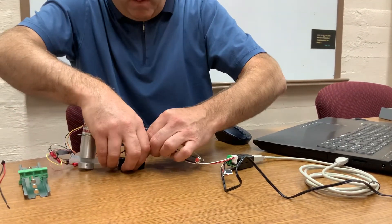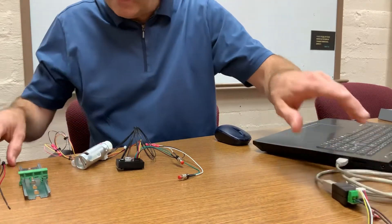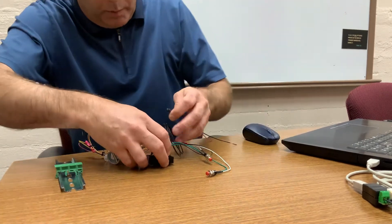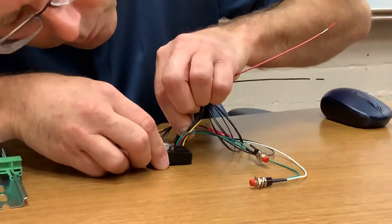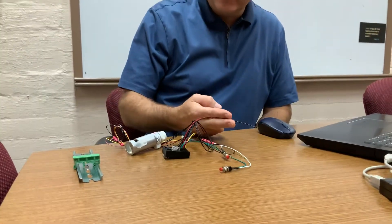Remove all that, and then just take this harness here and plug it into the driver, and that will connect directly up to your 24 volt DC power supply.